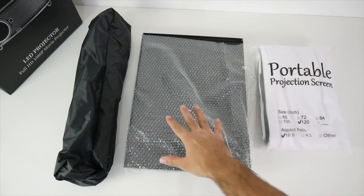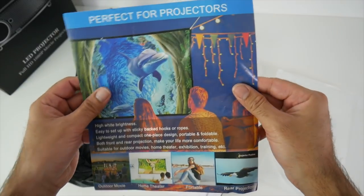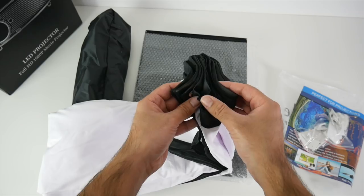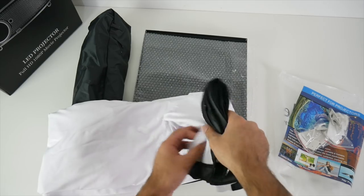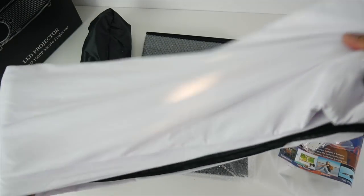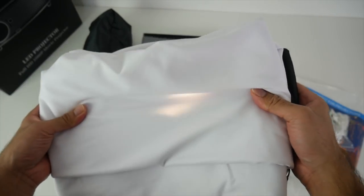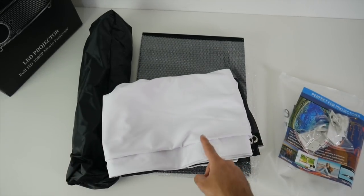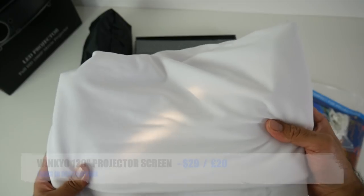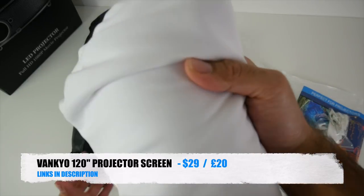First of all the projector tripod and the portable projector screen. This is a 120 inch projector screen. You basically have to fix this to your wall. It comes with double sided stickers so you don't even have to use nails. You've got metal circuits going all around. I'm not going to open this up right now because it's going to be a pain to fold it back together, as I'm not actually going to be using this at the moment. I picked this up for the future when I get my home cinema theatre room set up. This is a very good quality projector screen — you can get various different sizes, and it's very popular on Amazon with great reviews. So if you're looking for a projector screen, this could be a good option for you.